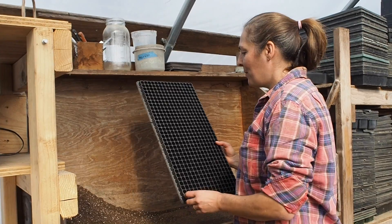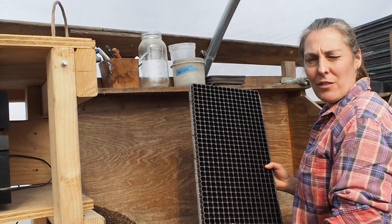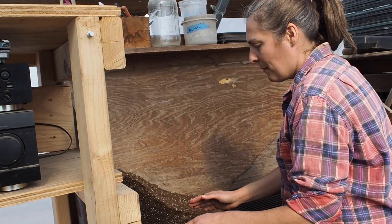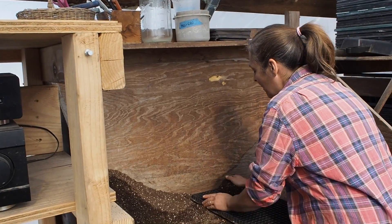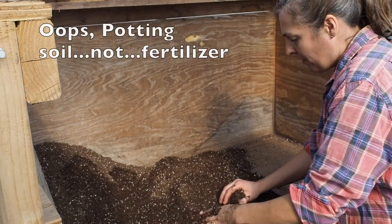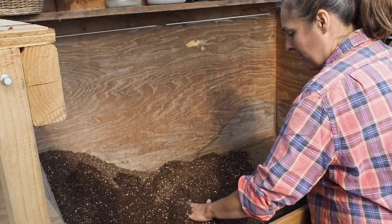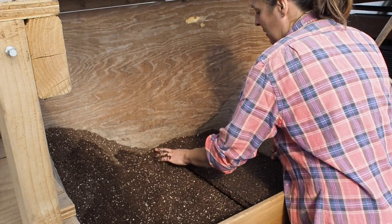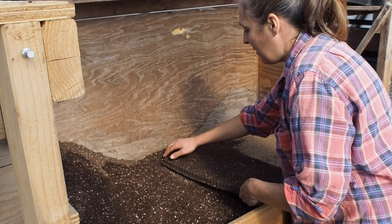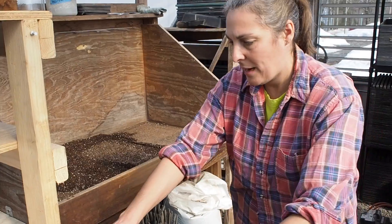We're going to seed broccoli today. We seed them in a tray called 512, which stands for there being 512 actual cells in the tray. They use a compost-based potting mix, so I don't need to add any additional fertilizer. I basically just put piles of the mix on, move them around to make sure all the cells get filled, brush off the excess so I can see the different cells, and wipe off the excess from the sides as well. Then I make all the trays I'm going to need first to get that part done.